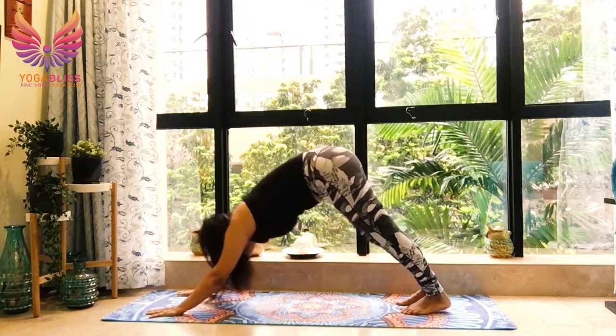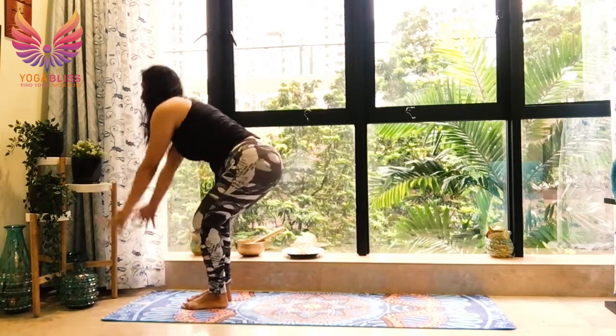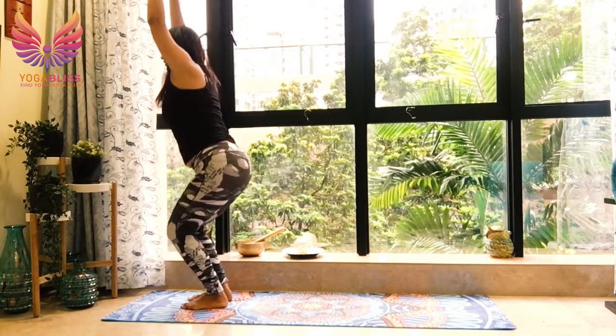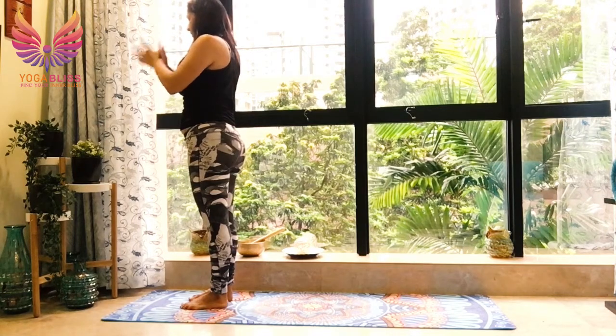Breathe in, right leg forward. Breathe out, left leg forward. Coming into chair pose. And then from here, taking your hands in prayer position at the heart center. I hope you will get time to practice these variations of Surya Namaskar. I will see you again next time. Thank you so much. Namaste.